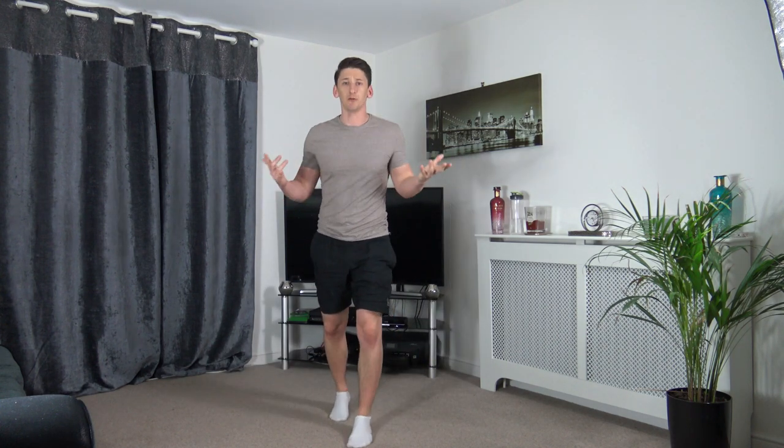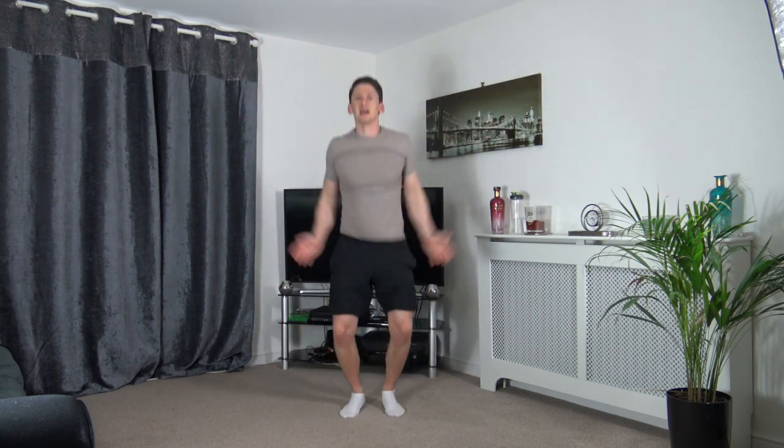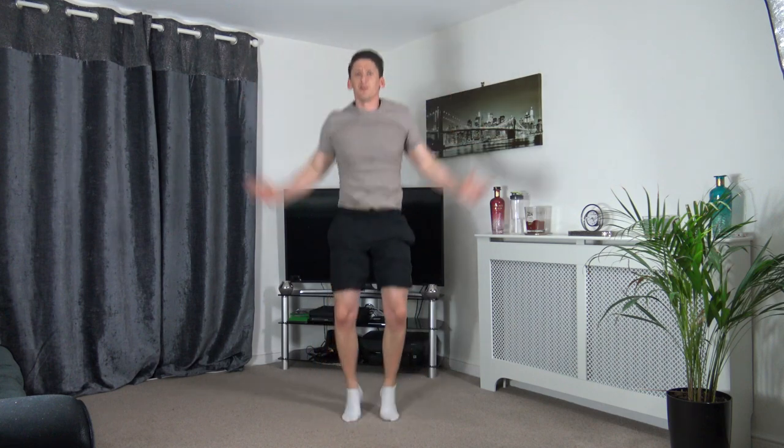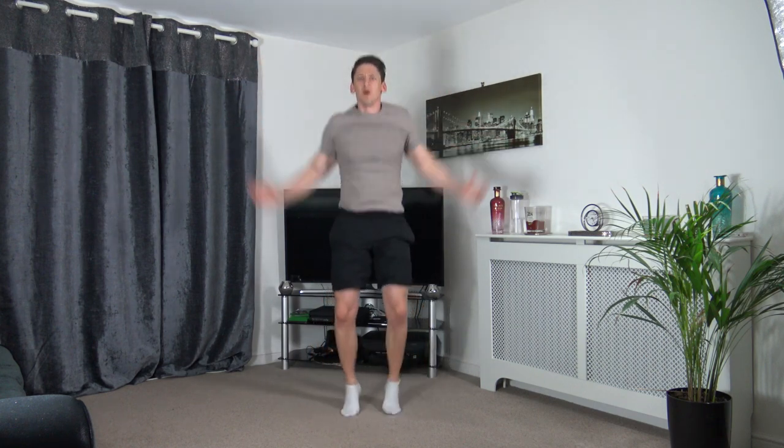Let's come to the middle to raise the heart rate. Start with some step jacks — if that's too easy, go into full jumping jacks. The goal is to raise the heart rate, get the body nice and warm and loose, ready for the workout. Increase the pace in three, two, one — let's go!